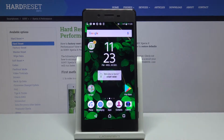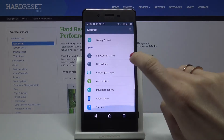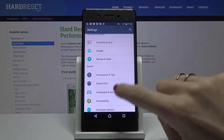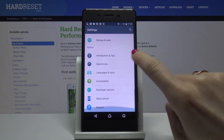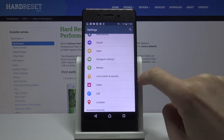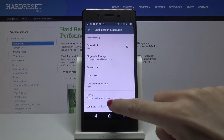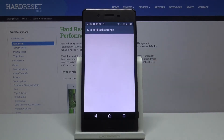So first of all, you need to open the list of all apps, then go to the settings, find and select security — lock screen and security right here.